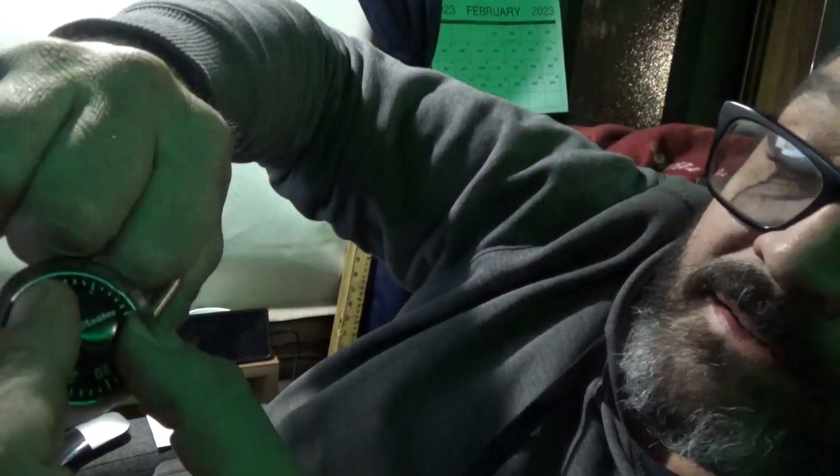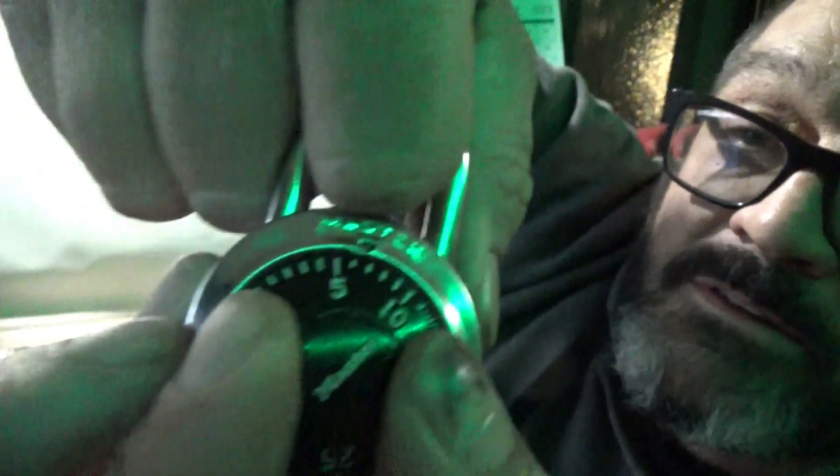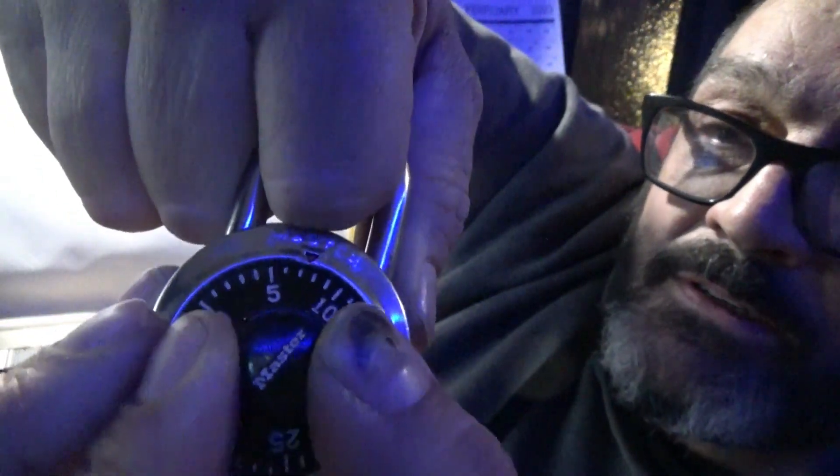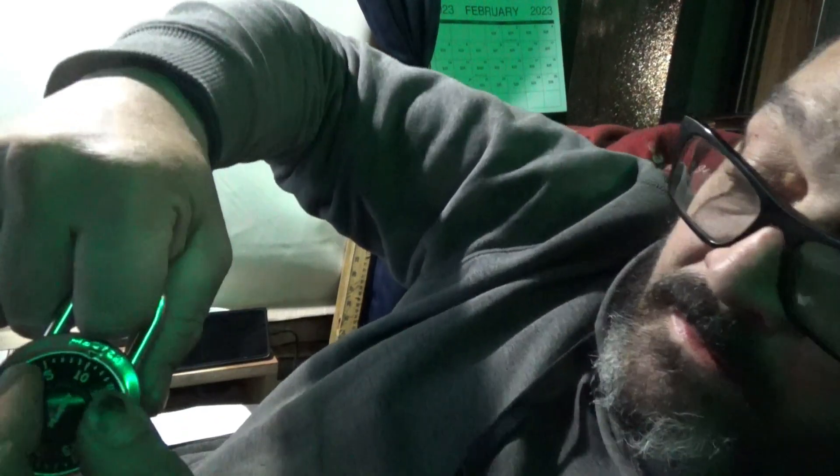Then you keep going around and doing that. You have to be pretty precise. Next will be six and a quarter to seven and a quarter, which puts me at six and three quarters. After that, the next position is ten to ten and three quarters — about ten and a quarter or ten and a half. It doesn't matter, because that number is getting crossed out anyway.